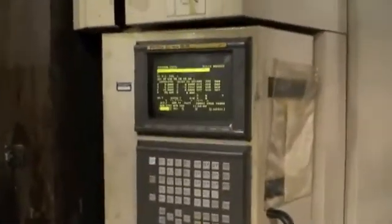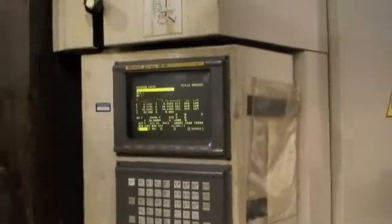The machine has been shut down for about a year, year and a half. We just got it up and running. Things need to be a little lubricated and run, but we did a little demo tape to show you the machine — the tool changer, spindle speeds, and axis movements.